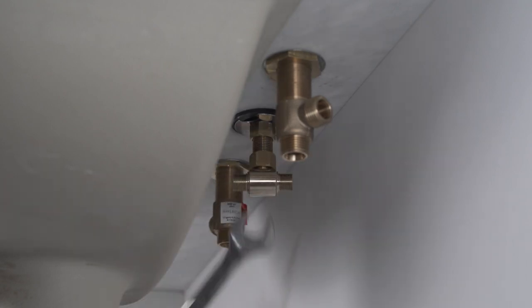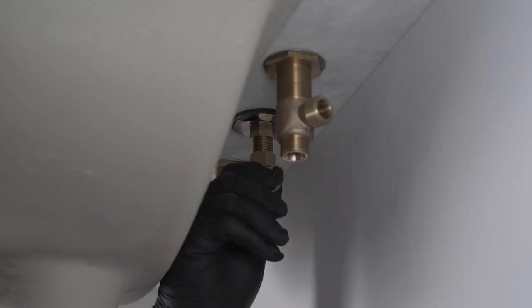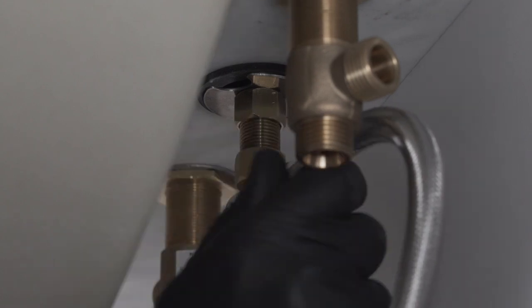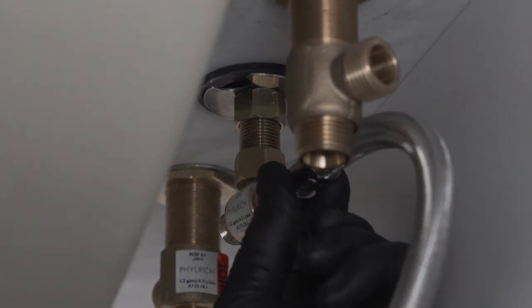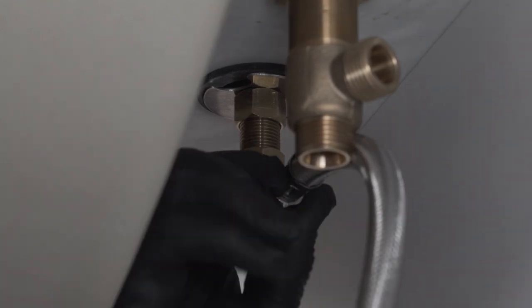Position the T outlets so you have easy access to connect the hoses between the spout T and the cold and hot valve outlets. Connect the three-eighths inch nuts of the two flexible hoses to the cold and hot valve outlets and tighten securely. Caution: do not over tighten.